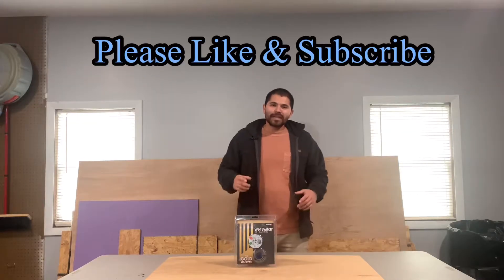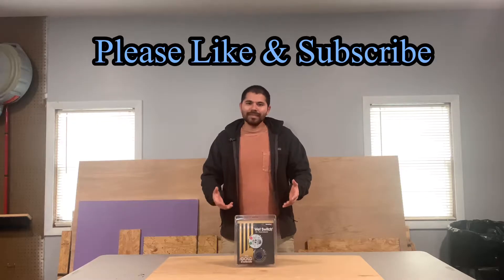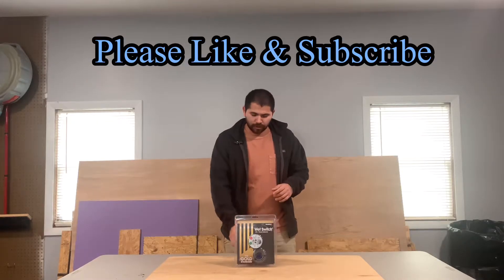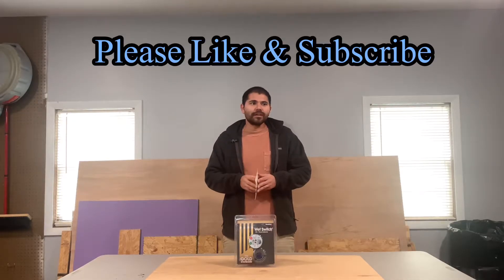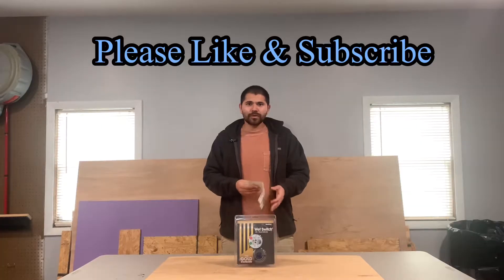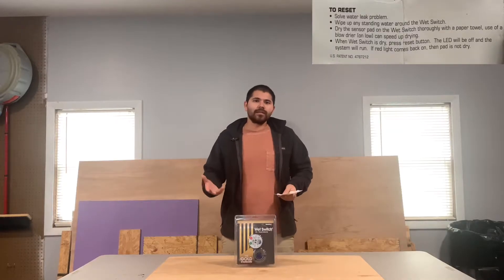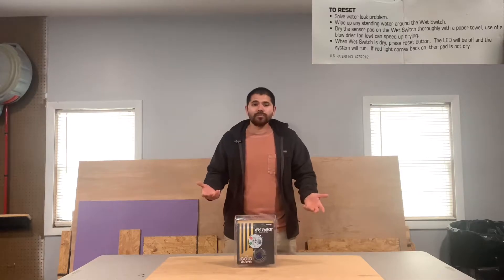Hey, what's up guys. In today's video I want to show you how you can reset your wet switches. It's really easy and simple. The first thing you want to do is probably find the manual for it — you can find that on the internet or if you have the packaging it'll be there. I'll take a picture and put it in the corner so you guys can read that.